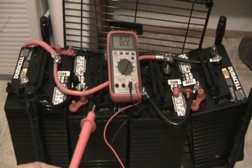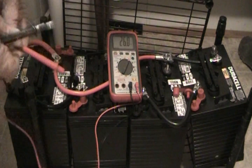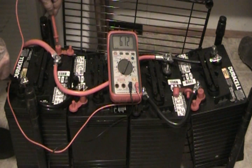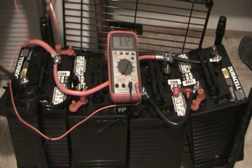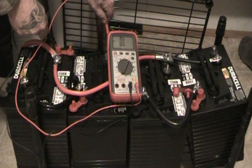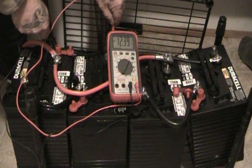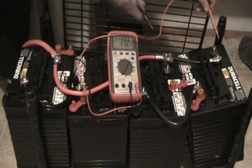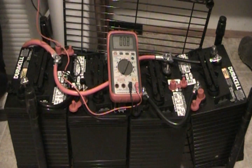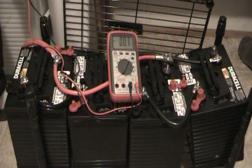According to my meter, battery one negative to positive reads six volts. Battery one and two wired in series — negative to positive — reads 12 volts. The same with batteries three and four, negative to positive, 12 volts. So instead of four six volt batteries, I now have two 12 volt batteries with higher amp hours.